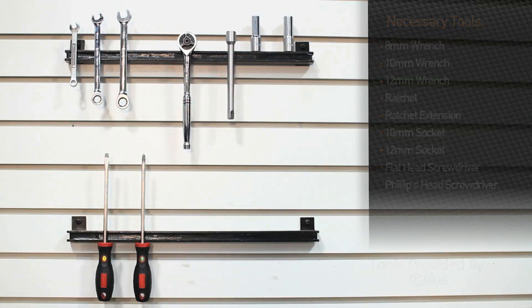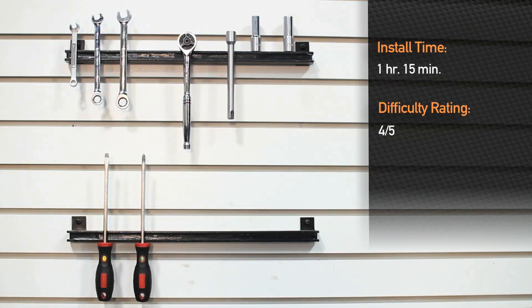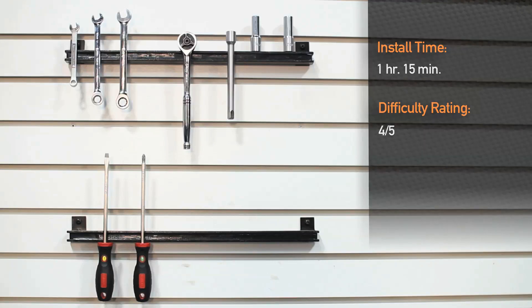Estimated time for installation is approximately 1 hour and 15 minutes and it is a 4 out of 5 on the difficulty scale.